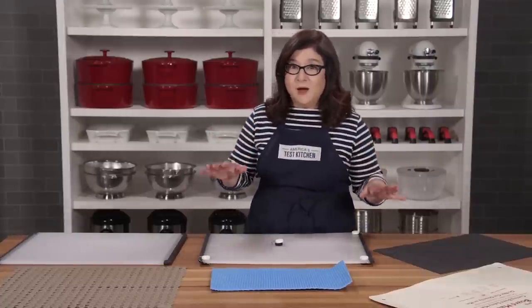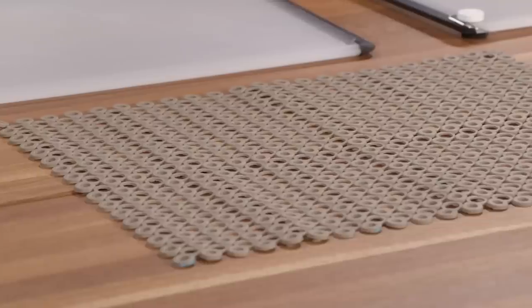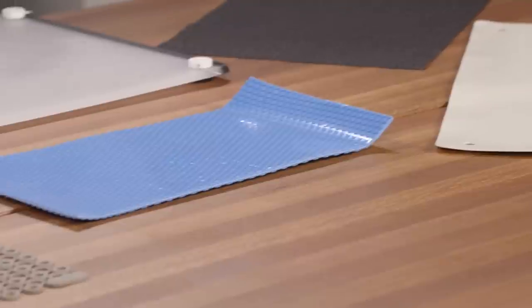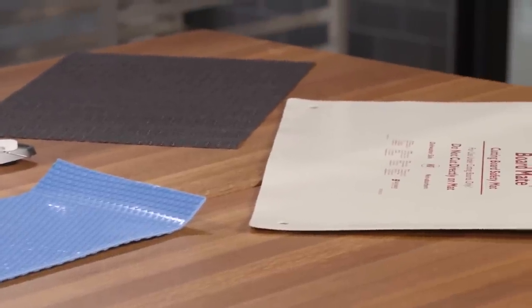We tried five models — a set of clip-on feet and four mats. They're priced from about $3 to around $41, and we used them to stabilize wood and plastic boards on all different types of counters.